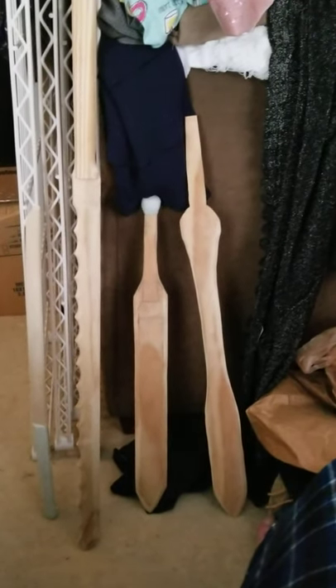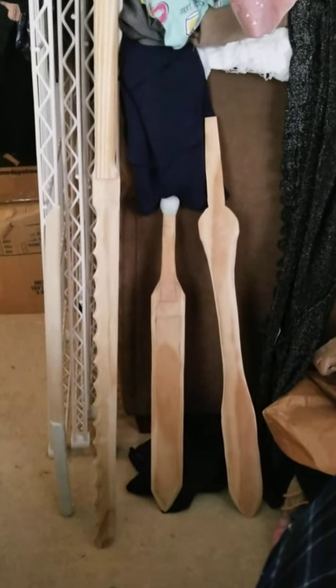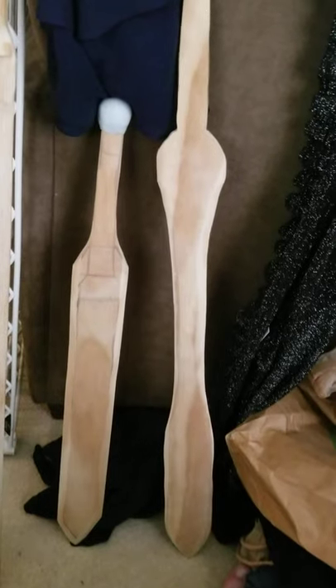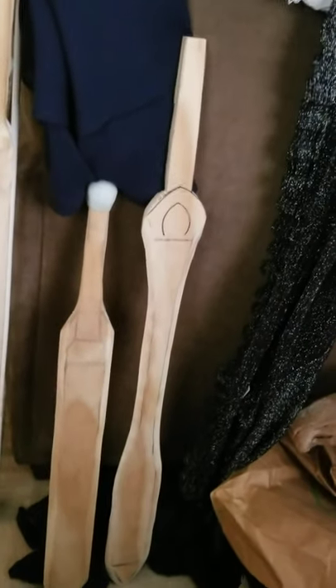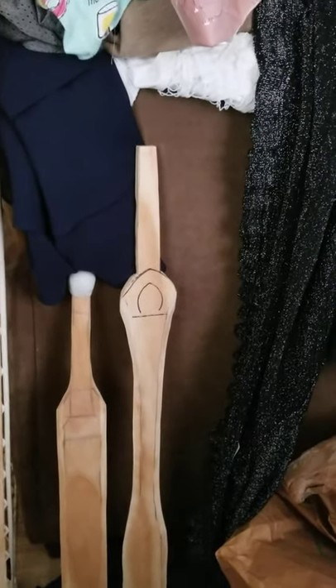A Gladius, which you can see I've already started building out the pommel for. That will have a Hemisphere Guard, which will sit right about there. And then the pommel will be a flattened oval. And then lastly, a Leaf Blade, which will have a Celtic-style wraparound guard, and probably an ahistorical but easier to make conical pommel.